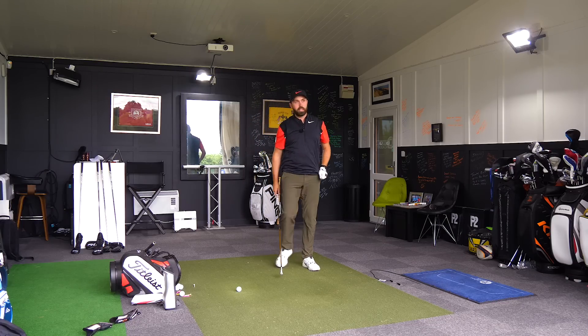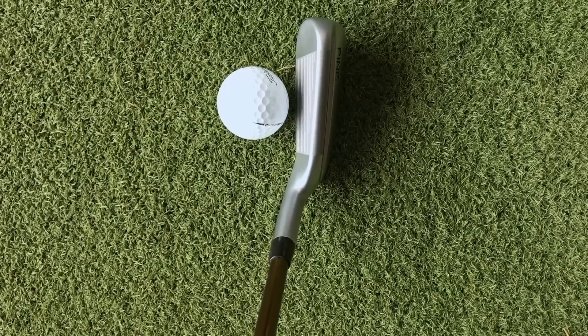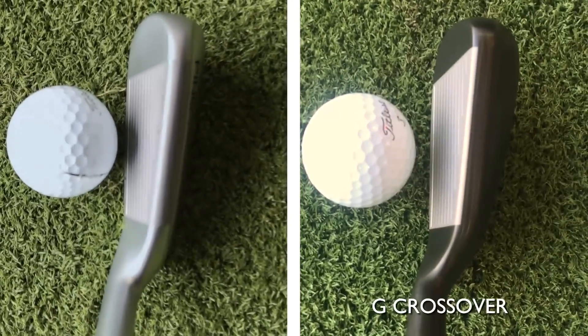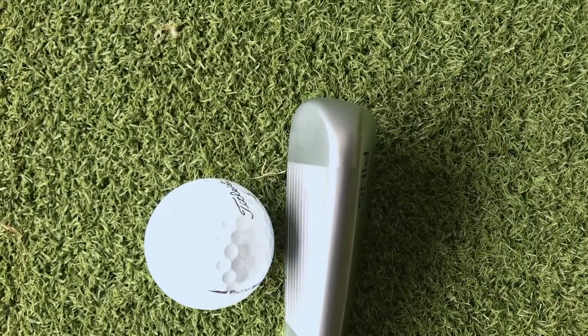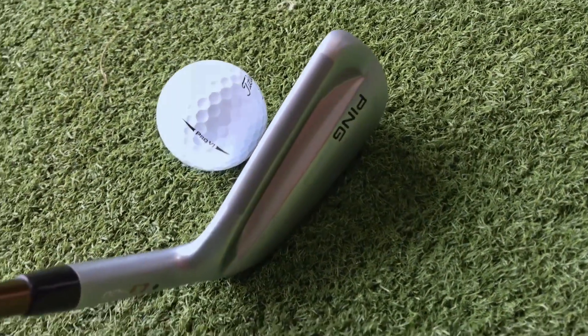GC Quad, Pro V1s — let's hit the crossover. Actually, I like the black finish more than I like this finish, and I'm a big fan of this finish. But the black, for me as a driving iron, just really stood out. This just looks like a massively oversized eye blade.